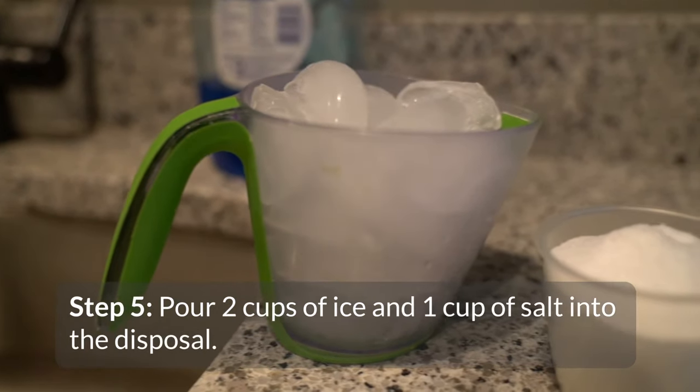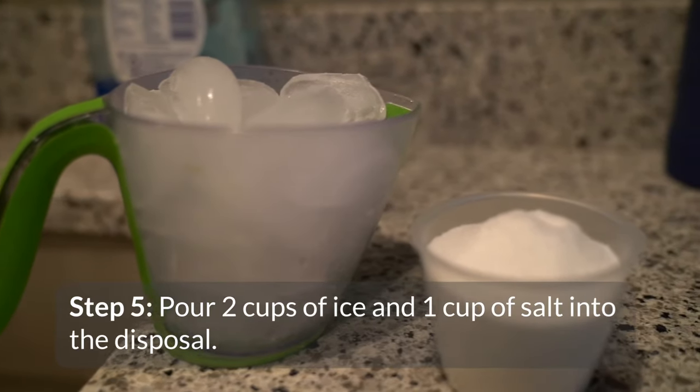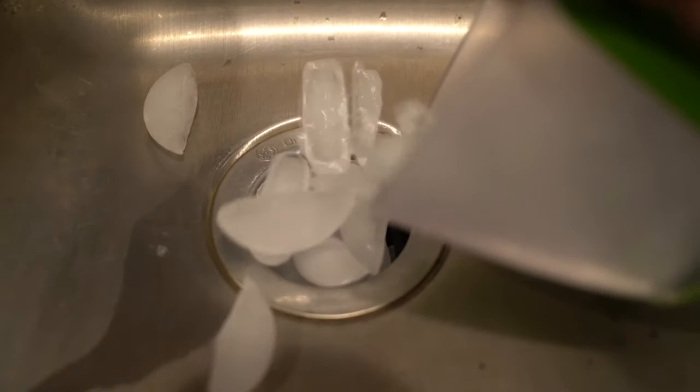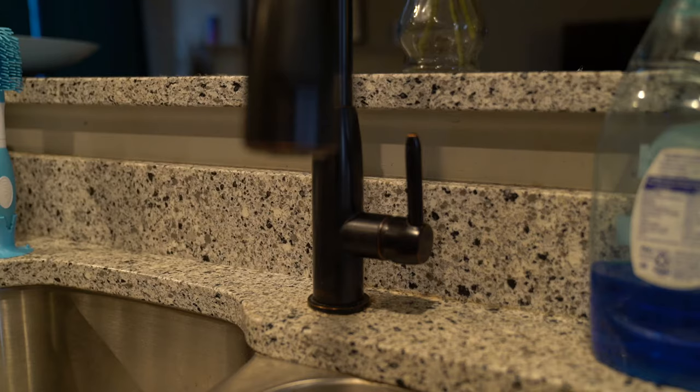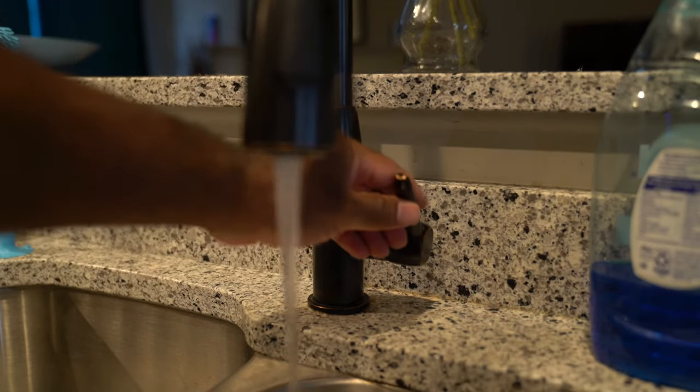Finally, pour two cups of ice and one cup of kosher or rock salt into the disposal. This mixture forms a natural cleaning agent that is safe for the disposal. Turn on the garbage disposal and then turn on the cold water tap, allowing the water to run while the salt and ice cubes are ground.